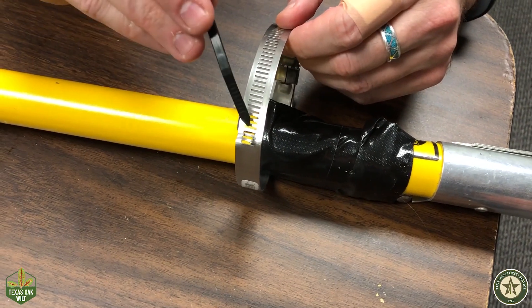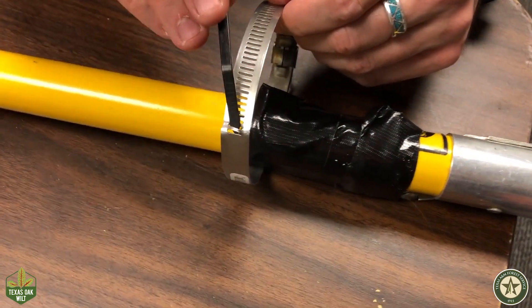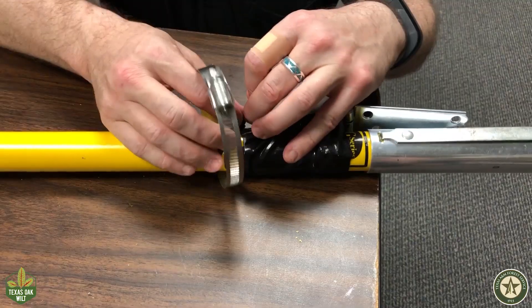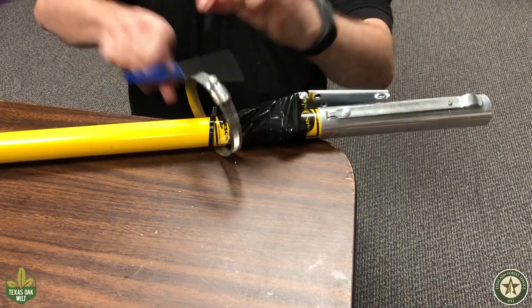This zip tie is just a tad thicker than the slots. If this happens to you, use a flat head screwdriver to bend the slot open just enough to slip the zip tie through. You can use one or two zip ties to secure the clamp. Trim the zip tie ends.